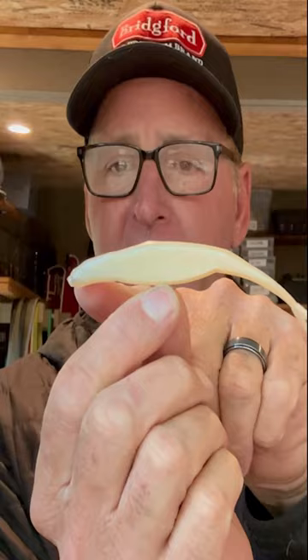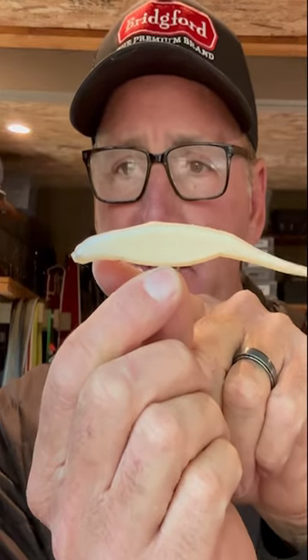The next thing you want to do is rig this with the head pointing down. Now this is very, very critical right here.